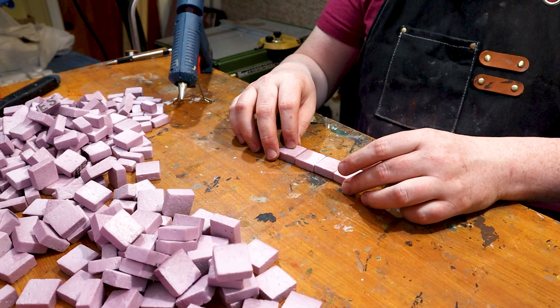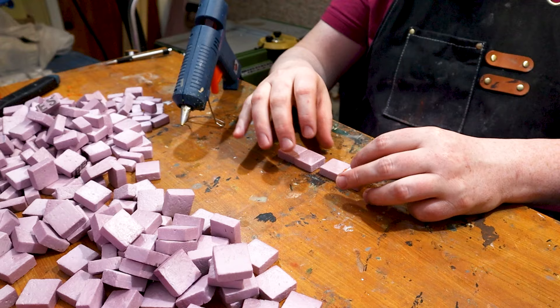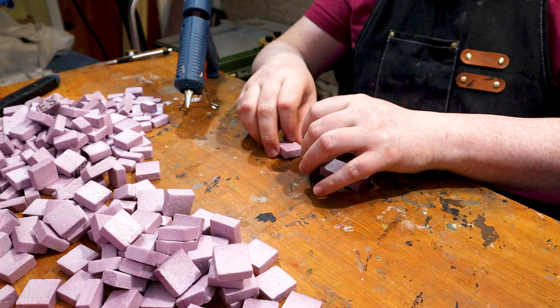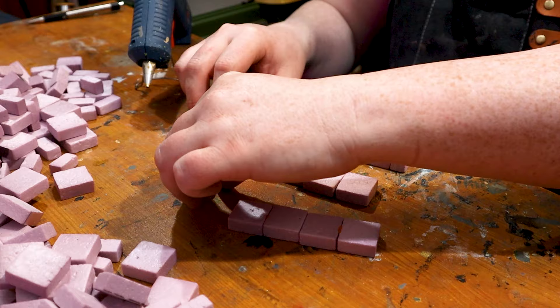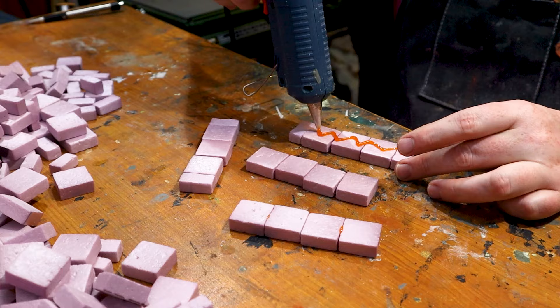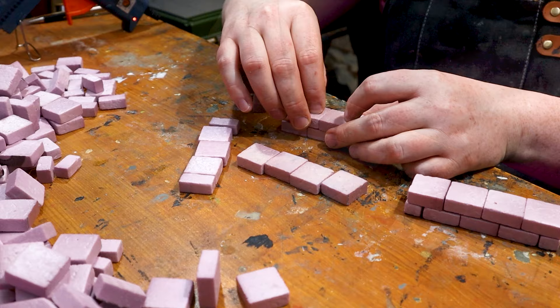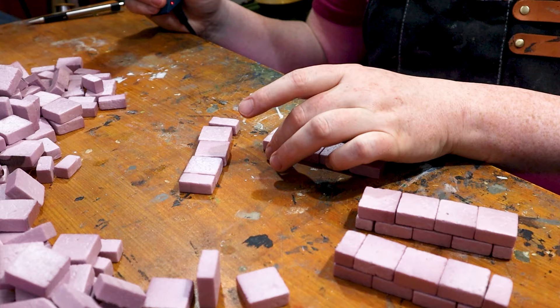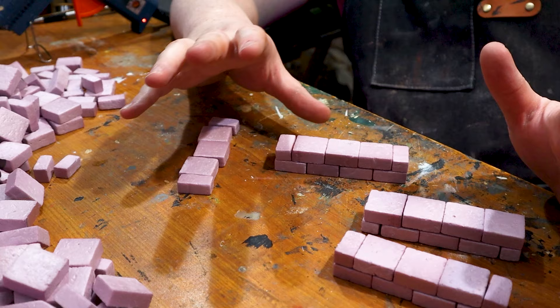Line these bricks up and go ahead and glue the sides of each brick. It's not really required, but if you want to add a little bit more stability feel free. I usually work on four walls at a time. Add a layer of glue and throw the pieces on. I do one layer at a time for however many I'm working on — usually about four because there's four in the set. The orange hot glue is just because I had a little bit left over from making lava pools.